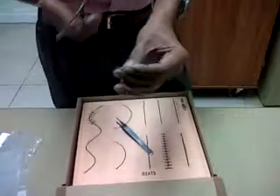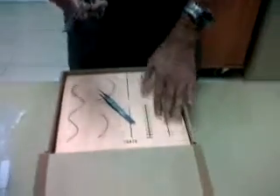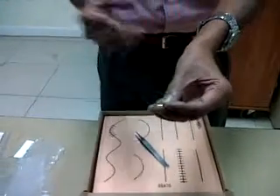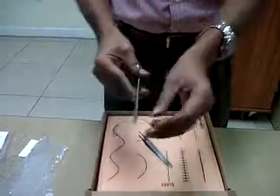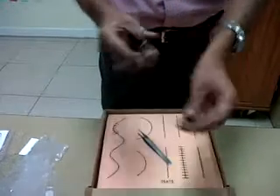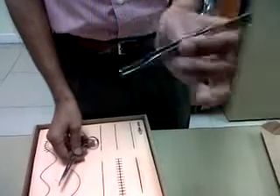Since we are dealing with the skin here, we are going to use a cutting needle. Let's say the patient has come in with an injury. First we use the needle holder and hold it — the junction between two clicks is usually sufficient. If the needle still rotates, we can make a third click.